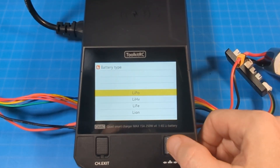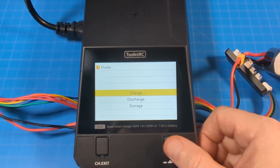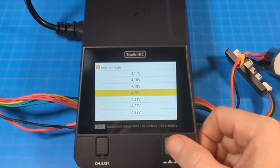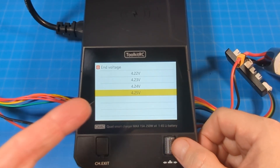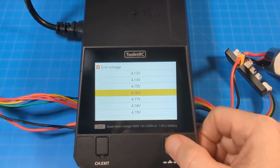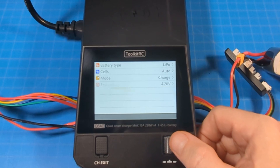You click the rollerball down and go into the settings. I just leave the cell count on auto. Modes available include charge, and storage — pretty basic stuff. I'll go ahead and select charge, then you can select your end voltage. This is standard LiPo so we're at 4.2V — you could go up to 4.25V. We don't go to 4.35V for standard LiPos; if you want 4.35V you need to select high voltage LiPo or LiHV. I'll stick to standard.